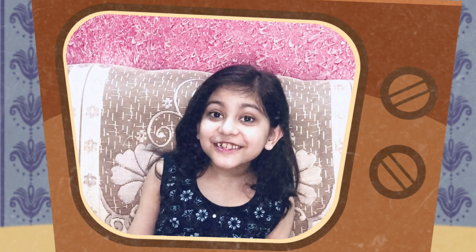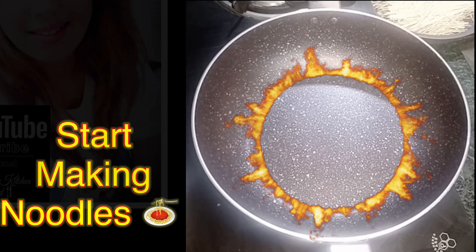Hello Friends! Welcome to my Masi's channel, Franka's Kitchen World! Let's make noodles.